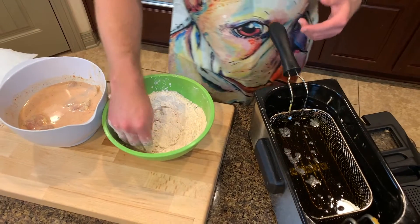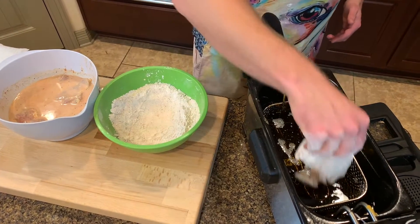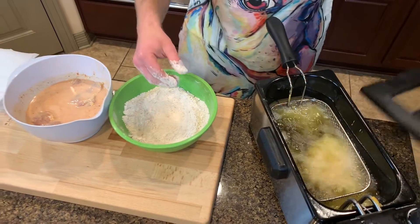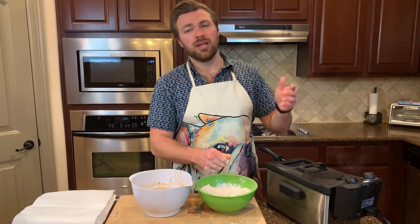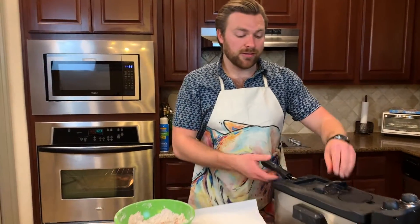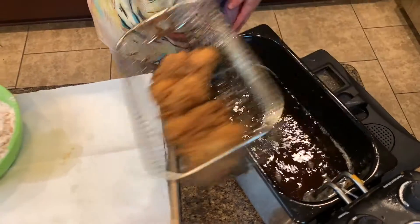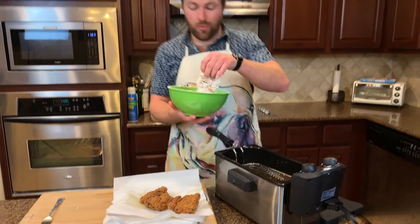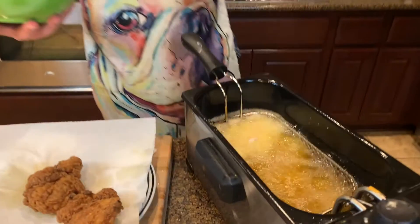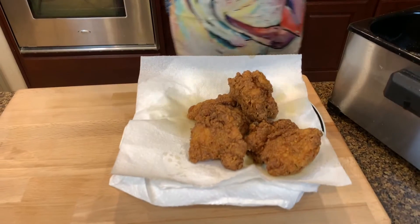Take each chicken thigh and coat it really well in the seasoned flour — press it in so you get a nice thick coating. I have my oil heated up; make sure to get your oil really hot before you drop the chicken in so it starts sizzling immediately. Cover and let it go. If you don't have a fryer, just use any pot on medium to high heat. Pull the chicken out when done and let it rest for a second.